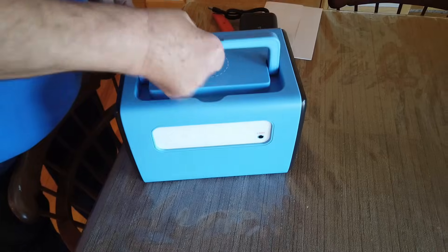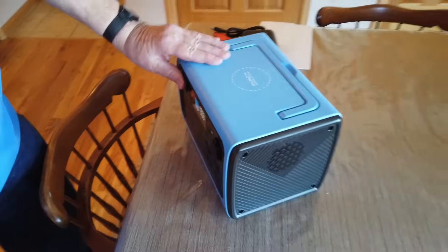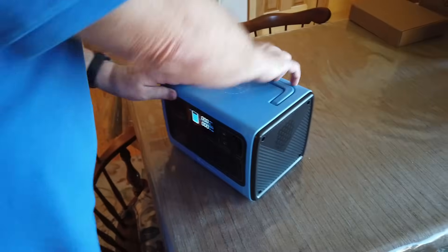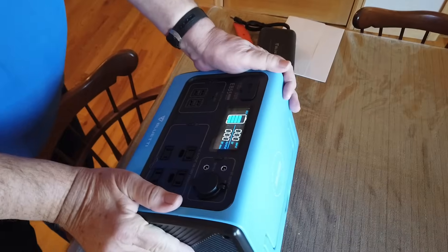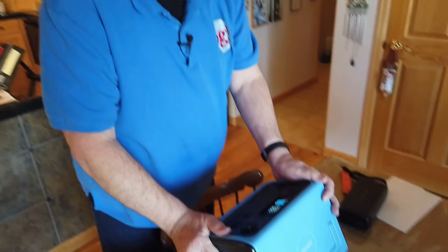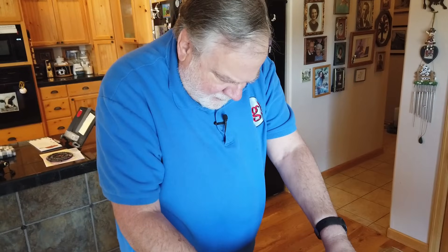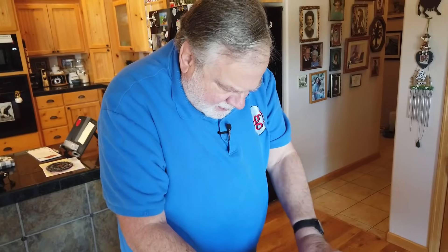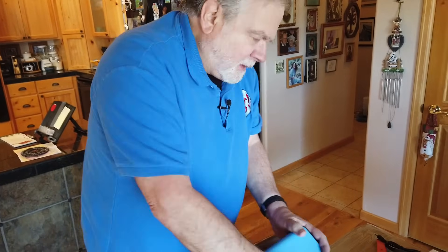What we're going to do is measure the output voltage at 110 volts and look at the waveform. Let's also see how to turn this off and take a look at that monster charger.